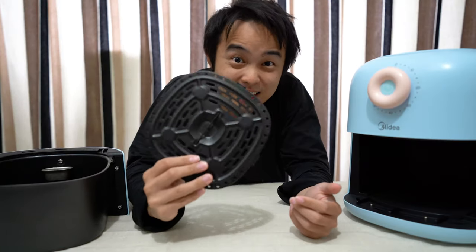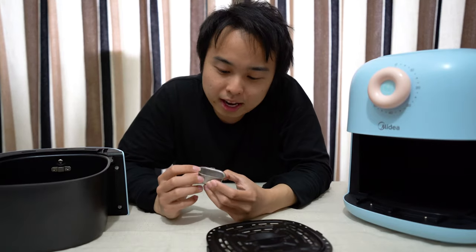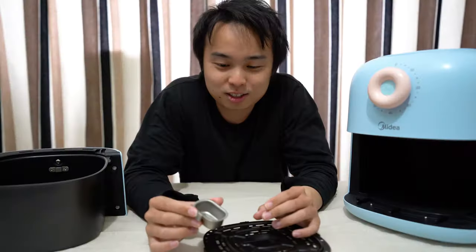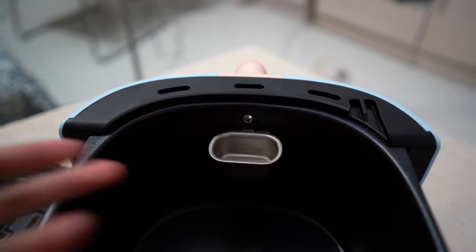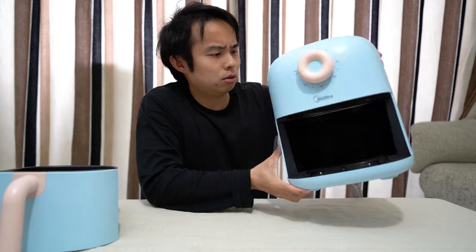So this, my friends, is the hair repellent. Oh look, we have a little holy grill right here. I suppose you're meant to add water into this cup and put it in the fryer while you're cooking — I guess that moisturizes the meat as it cooks.